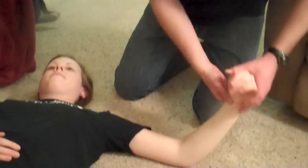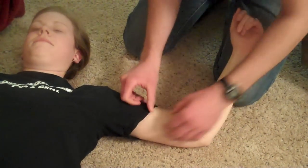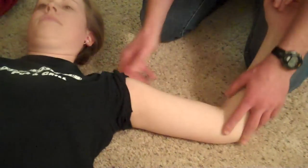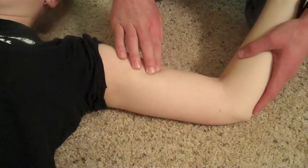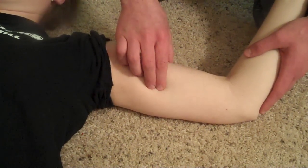Next we're going to palpate the entire median nerve down the arm. Get them in about the 90-90 position, give or take. You can expose as much skin as possible. And you're going to take two fingers, palpate the biceps, and you're just going to go a little bit posteriorly on the arm.